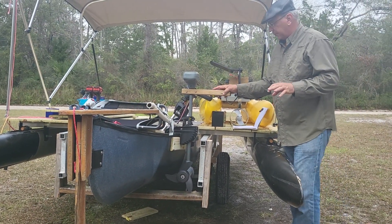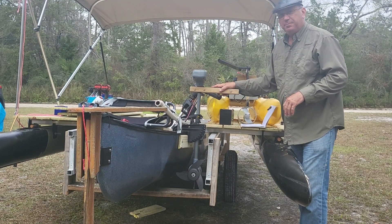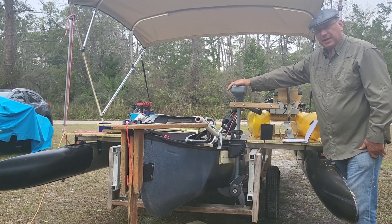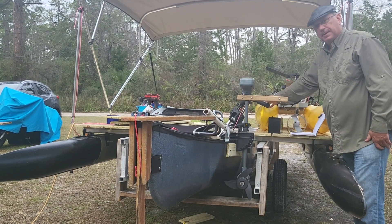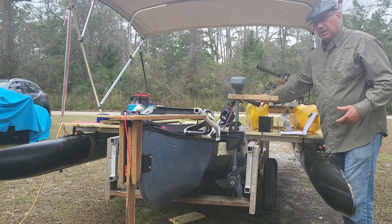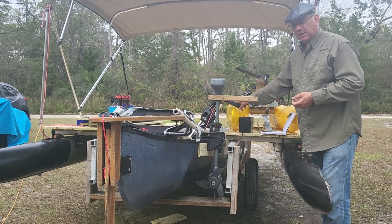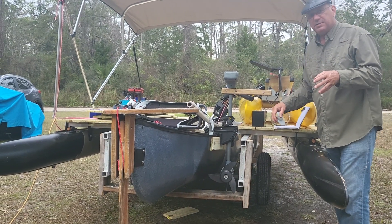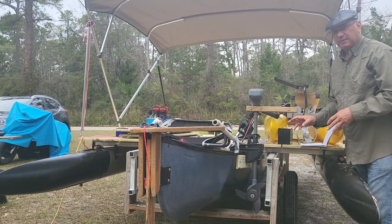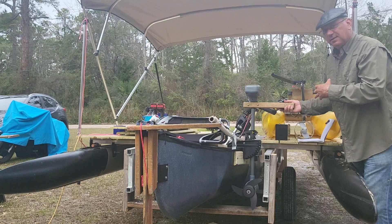Now let's talk about the difference between motors. The 55 pound thrust and the 40 pound thrust motor pretty much did the same job. What I don't know is how much more electrical draw the 55 pound has than the 40. Because if the 40 is doing the same job as the 55 and it's pulling less amperage, well then the 40 is going to be the better choice. You'll go farther. About five miles per hour is what you're going to do with these boats.